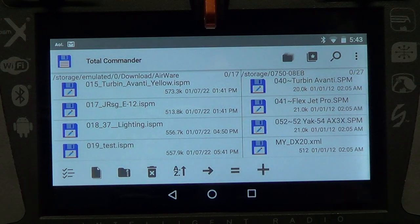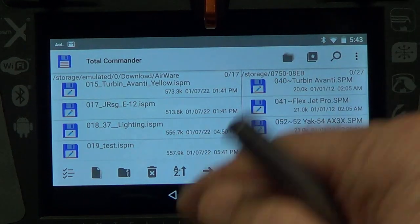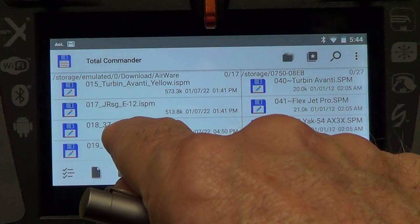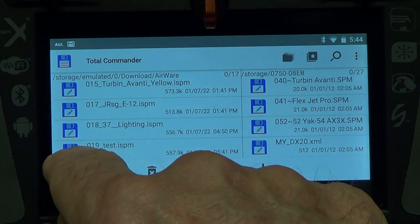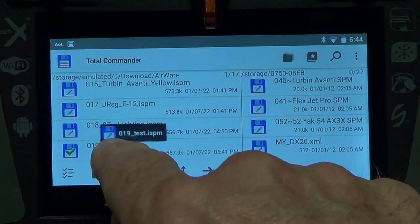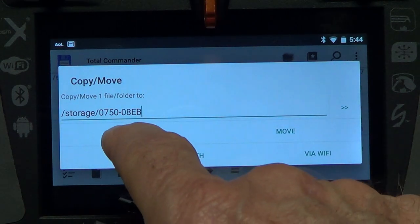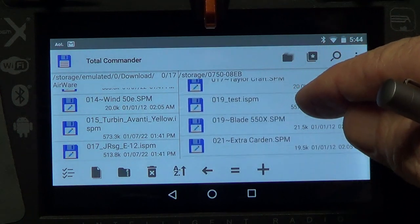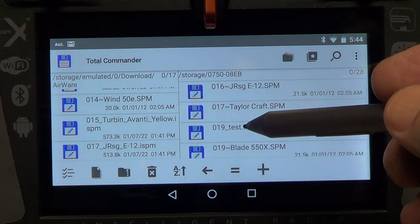Back on the left side, you'll see 'test.ISPM.' The difference between an ISPM file and an SPM file: ISPM was created under the iX series, SPM was created under the DX series. Don't get hung up on that — it doesn't really matter. Now I want to take the internal storage file and put it on the external storage. Go down to the test model and long press and hold on the file icon — not the name, the actual file icon — then drag it over to the right-hand side and let go. It says copy or move — select 'Copy.'